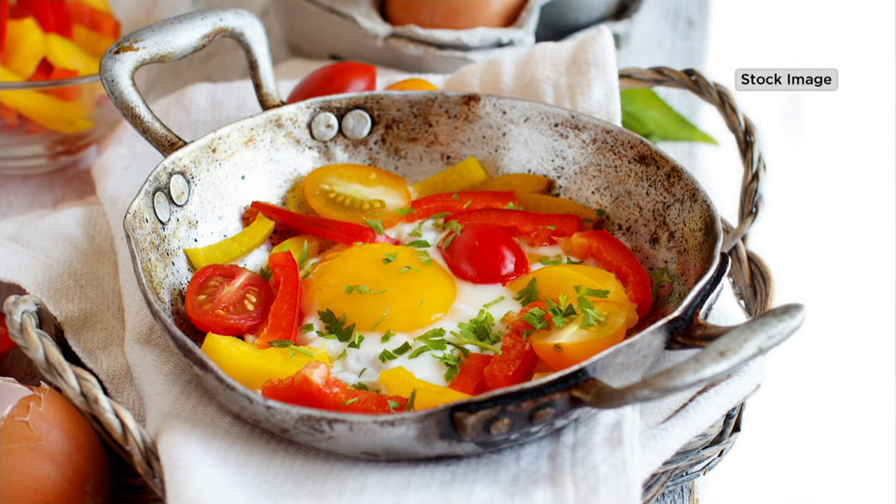You're getting one Fantastico, which is the red cherry. You're getting the yellow pear, which — oh my gosh — they're so bright and gorgeous.